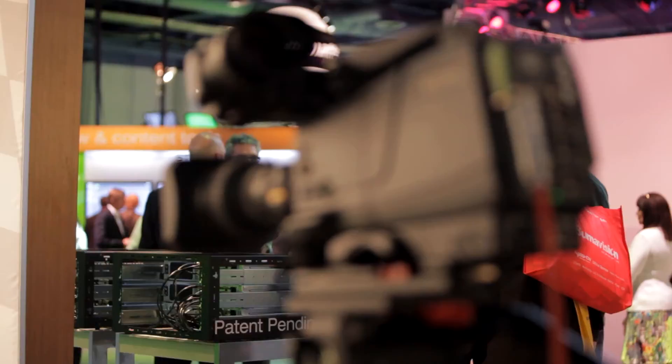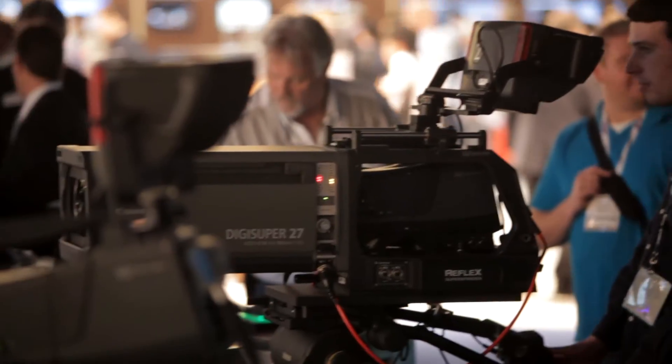Traditionally, you've had very little flexibility when choosing a camera system. Your choices were simple and restrictive, limited to video formats, feature sets, and the type of cabling used. Whatever in-camera functionality you had was restricted to fixed feature sets with potential compromises in quality. Grass Valley changes all of that with the LDX series of software upgradeable cameras.